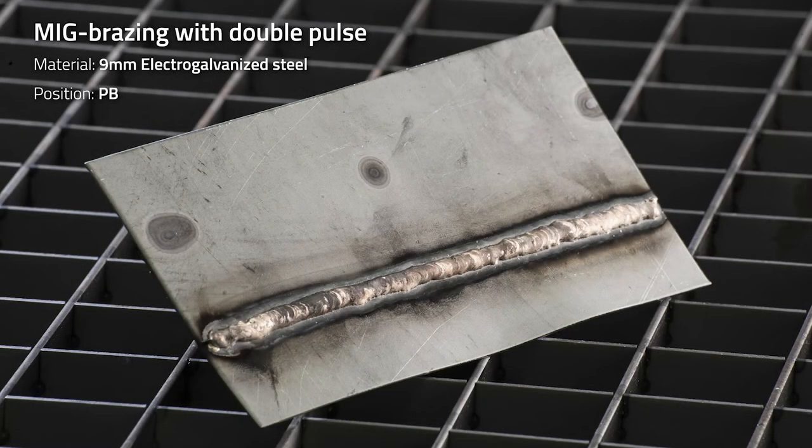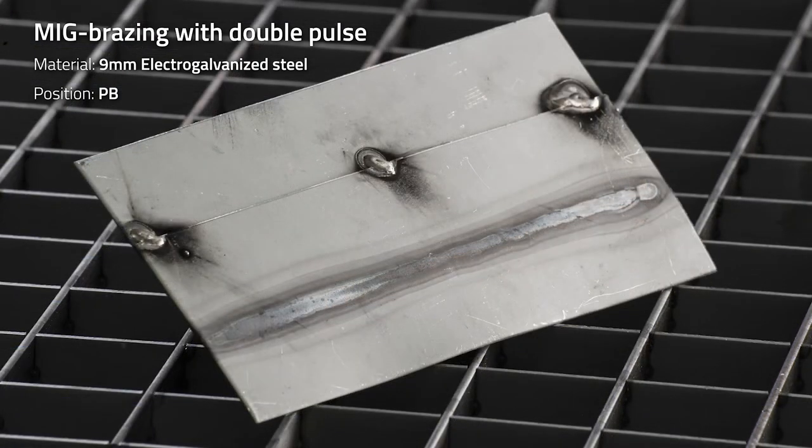If we take a look at the double pulse result, it looks more or less the same, but it's a bit colder compared to the pulse weld — so it's even better for not destroying the materials.